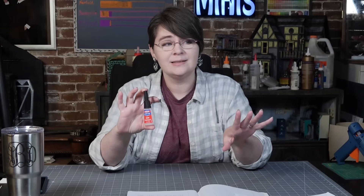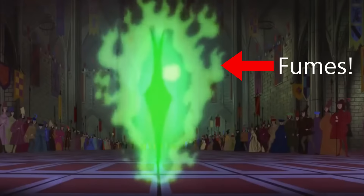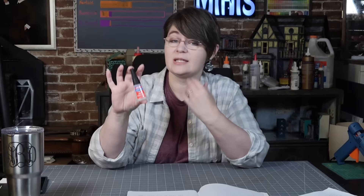With glue number five we're getting to our first glue I'd consider health-dangerous — you have to be really careful with this one, which is why I'm going with Maleficent. Super glue is a cyanoacrylate glue, or CA glue, and can be used in many different ways. However, it does have fumes, so I highly suggest using it in a well-ventilated area or with a face mask. Make sure to read the directions for yourself every single time.